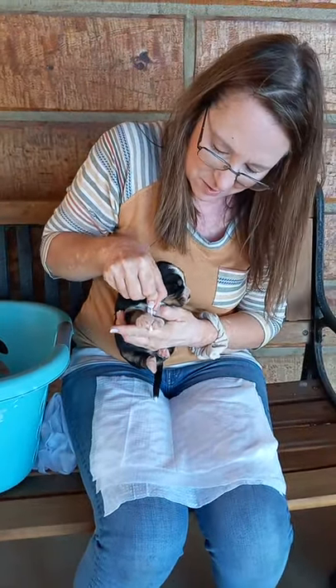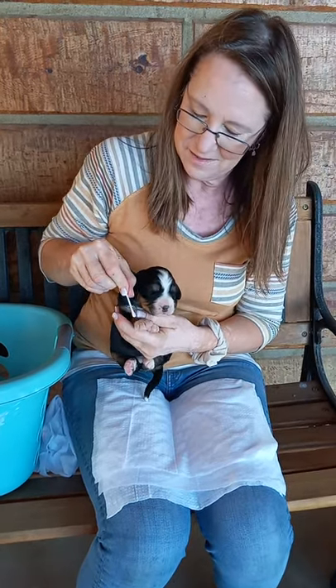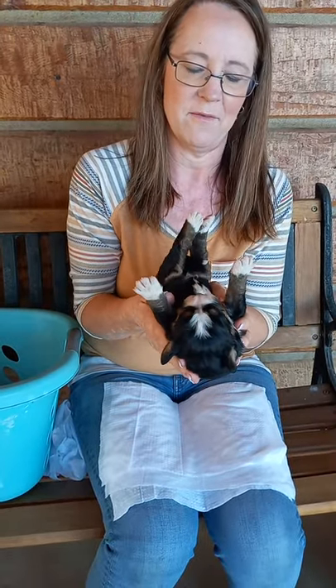Grab the cotton swab again, put it between her toes. This helps adjust them to stressors. We all know life has stressors, even when puppies are growing and as they become adults. It helps strengthen their heart. It helps give them a calmer response to struggles that they might face.